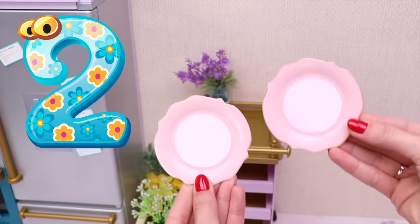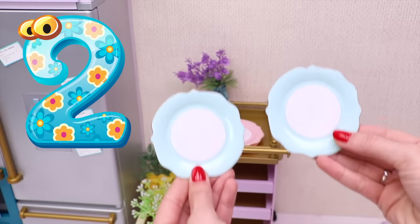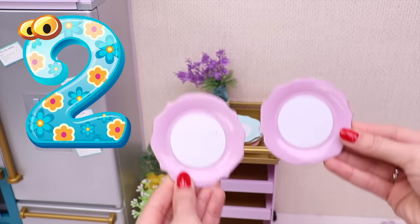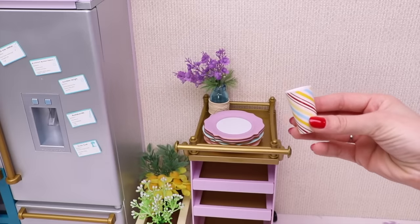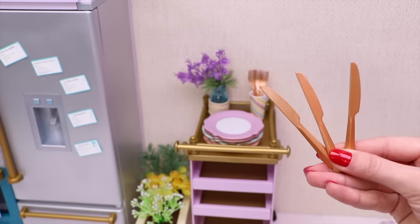Let's add two pink plates, two blue plates, and two purple plates. Three forks and three knives.